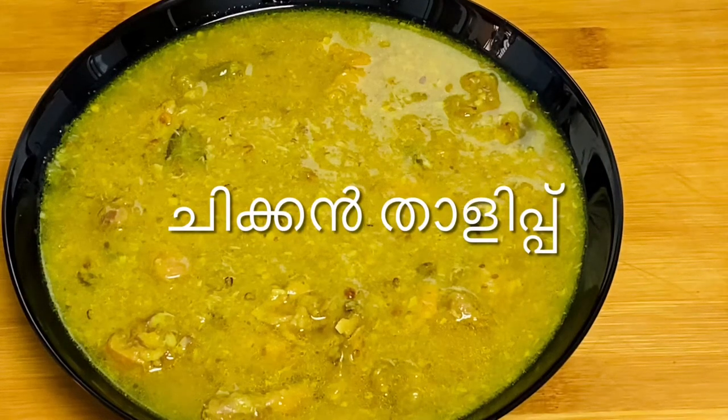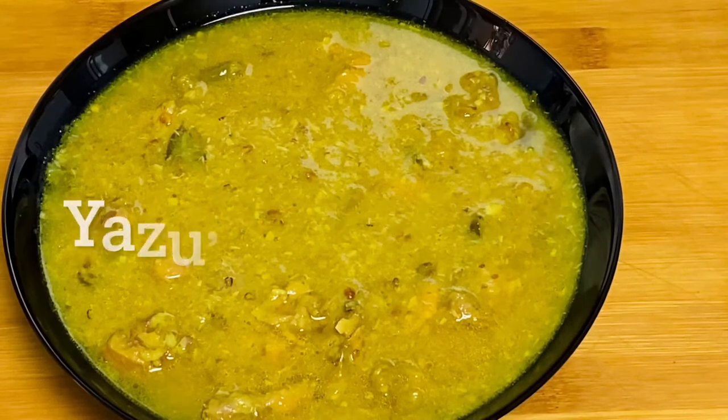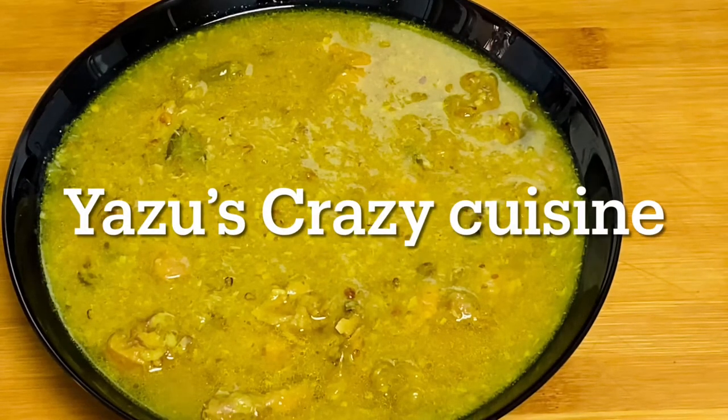Hello. Assalamualaikum. I have come with an old recipe for healthy chicken.